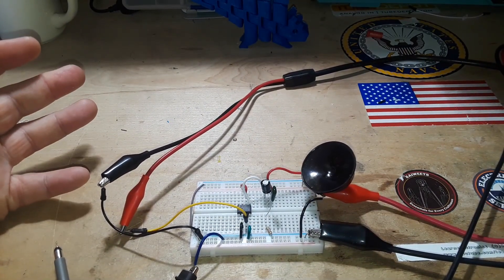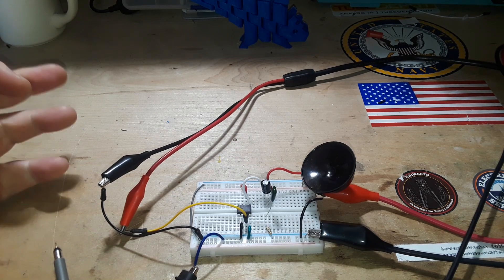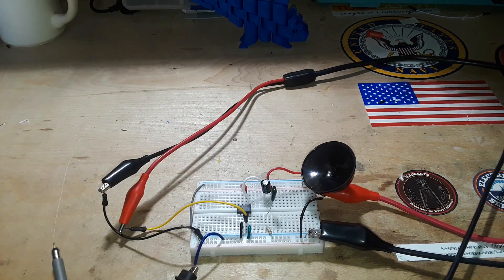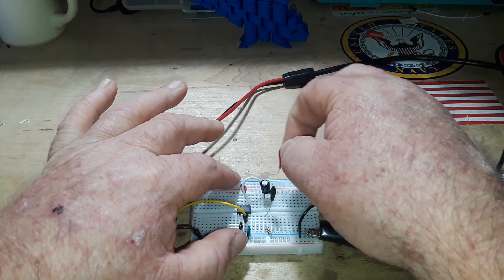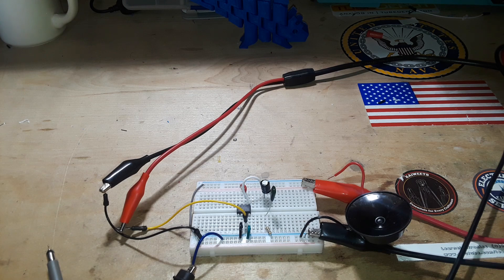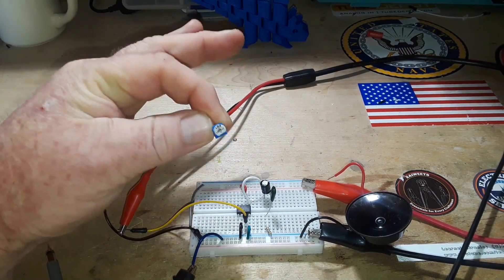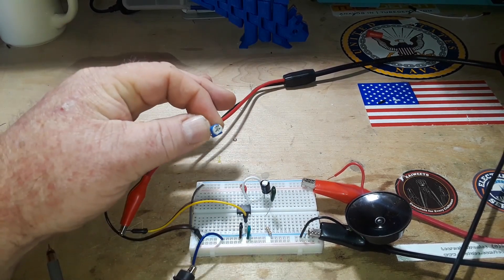How would you go about adding a volume control to this? Well, if you look at the LM386 data sheet, it's going to show you that you could put a volume control on the front end, but I'm going to show you how to put a volume control on the back end. All we're doing with the volume control — and this is the key to understanding it — is we're directing some of the signal to ground.